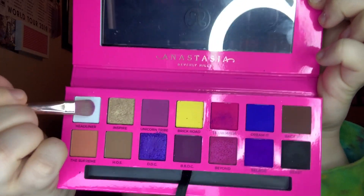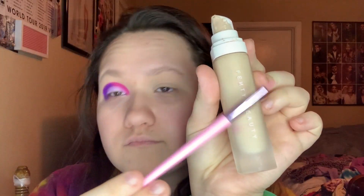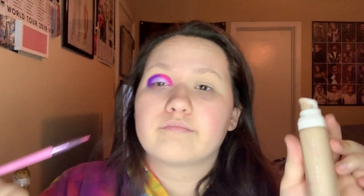Next, take a purple color that matches the carousel purple and do the same thing on the other side of your crease. Like the pink, grab a flat brush and with a matte white that looks like the twin dolls' faces, put that all over your lid. Don't blend it out too much, but if you want to blend it like I did, all I did was pack it onto my lid and then move my eye around so the shadows transferred into each other.